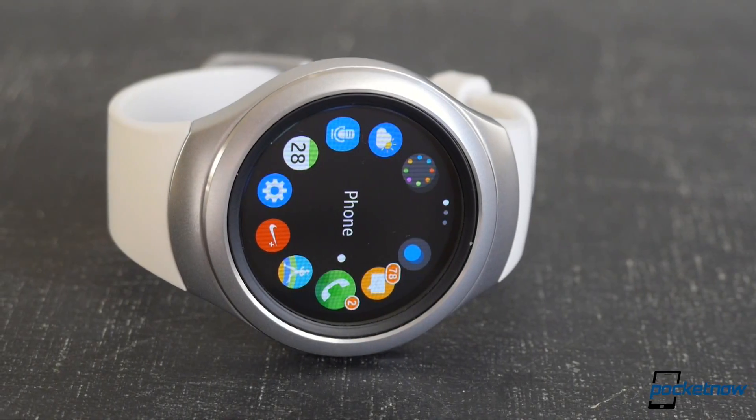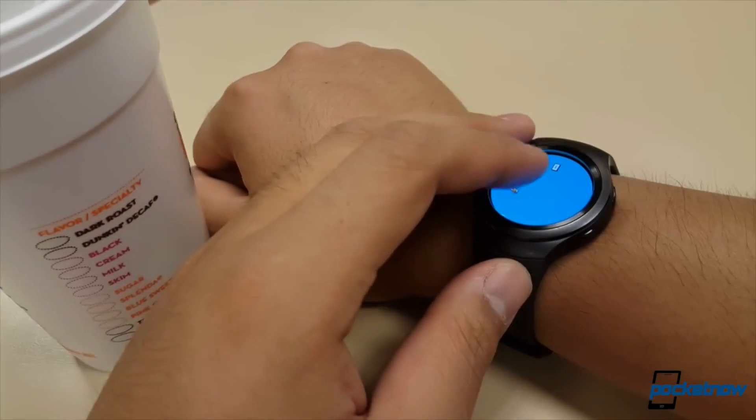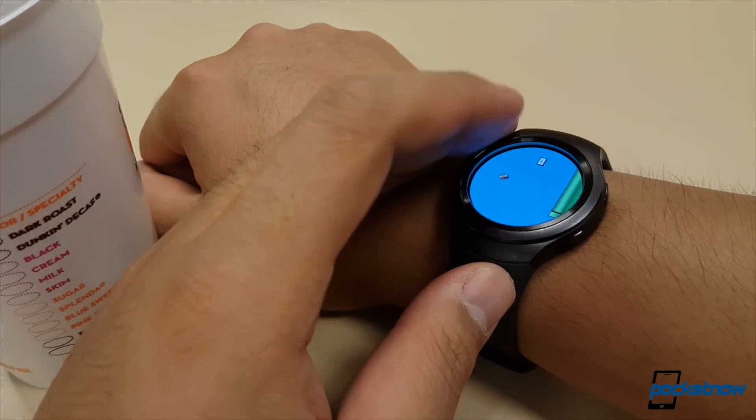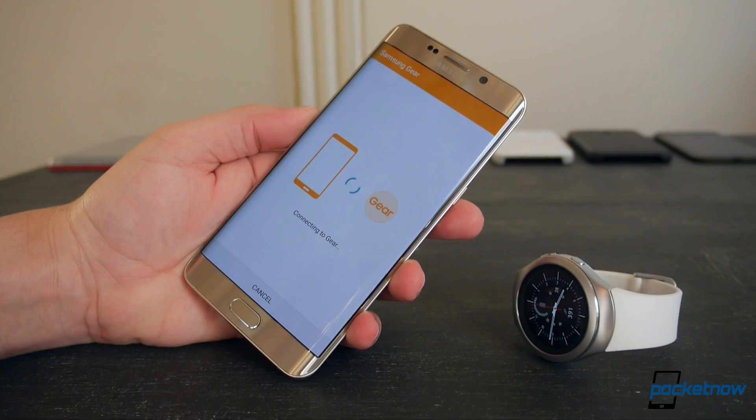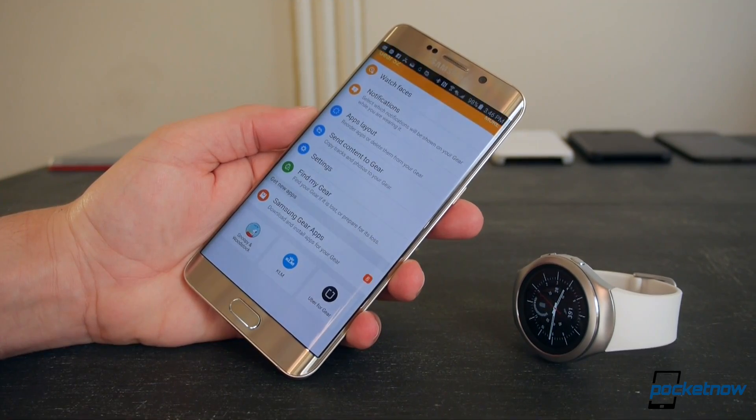It's a rebuttal because it's not a full review. Our official review already went up a few months back, courtesy of our own Jules Wong, and it's one we still stand behind. But after using an S2 loaner myself as part of our trial of AT&T's Number Sync feature, I had a few additional thoughts of my own.